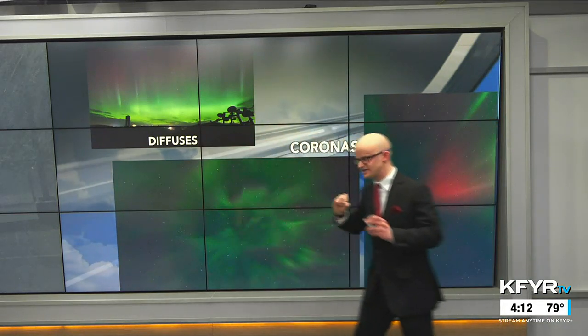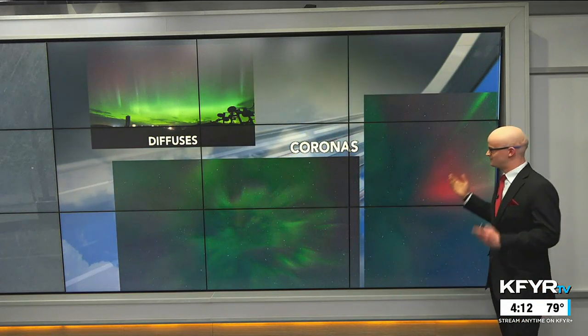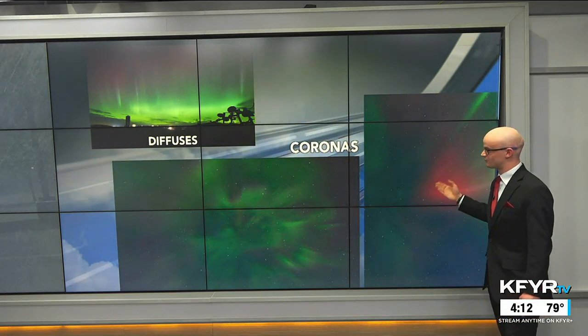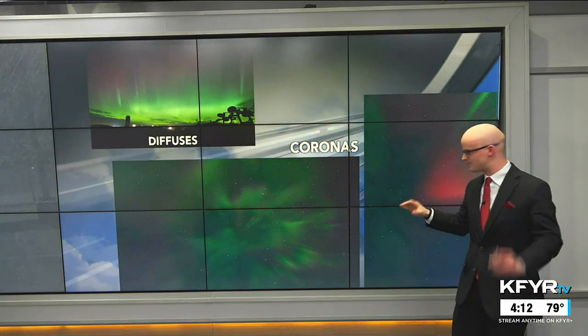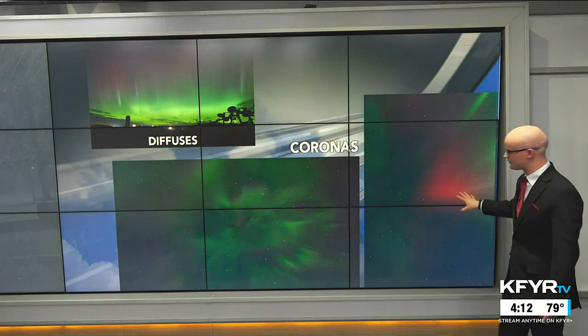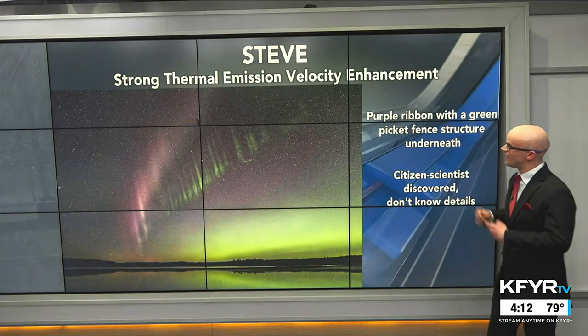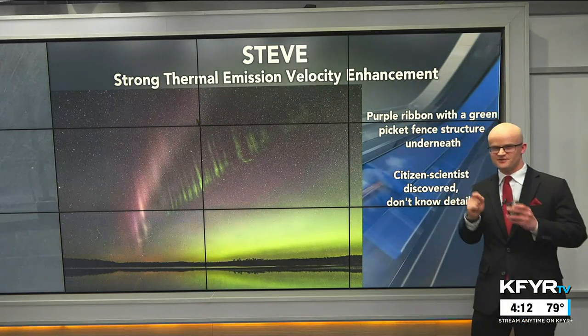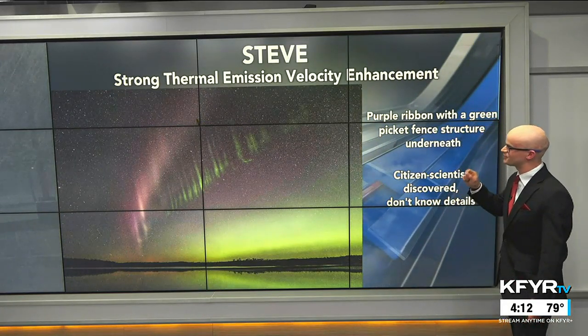More diffuse patterns are just that green glow. The most coveted aurora photo is the corona — when you're looking straight up in the night sky and you can see the aurora almost like a dome shape coming down on you. I was lucky to photograph some of those coronas a couple of months ago near Coal Harbor.